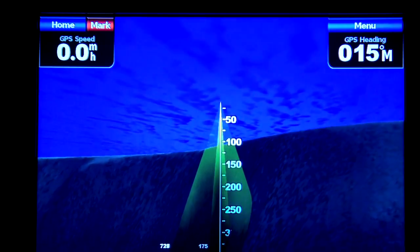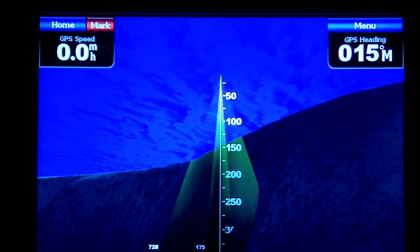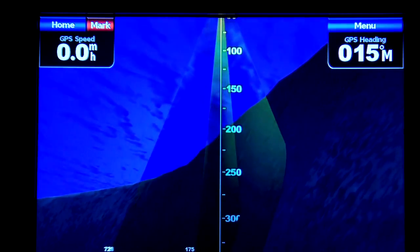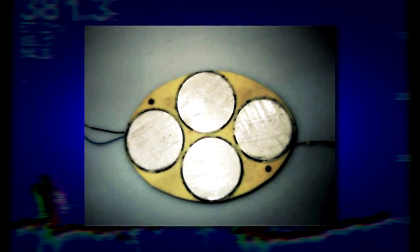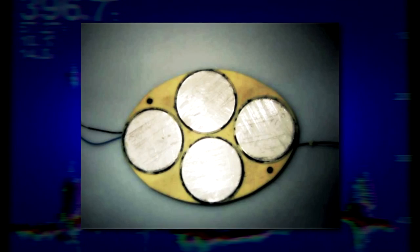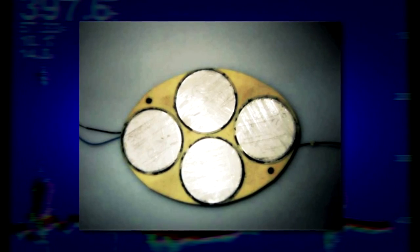A good rule of thumb is to take the power output — let's say 600 watts — and double that to get a good estimate of maximum depth; in this case, about 1,200 feet. Another advantage of higher power transducers is their larger size allows for more elements inside the transducer. More elements means more sensitivity and greater opportunity to receive the return echo from fish or other structure. However, the higher the power, the higher the cost, so you'll have to decide how much power you really need.